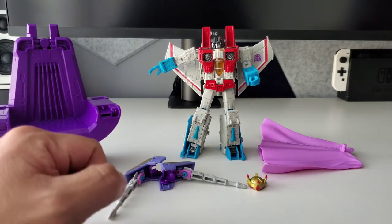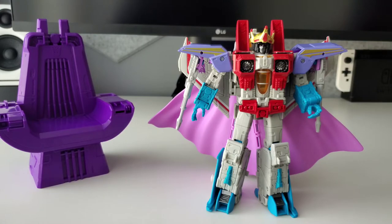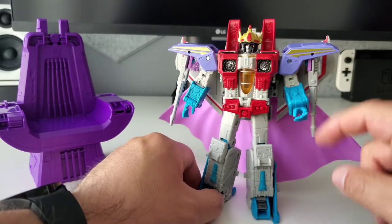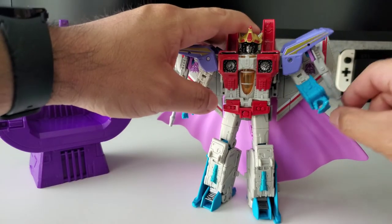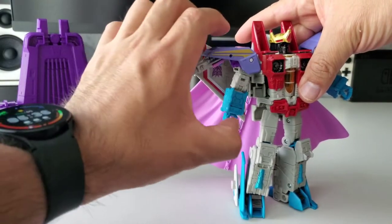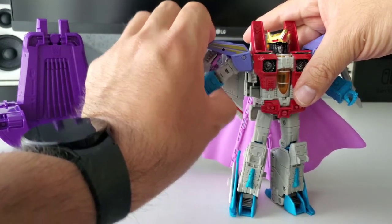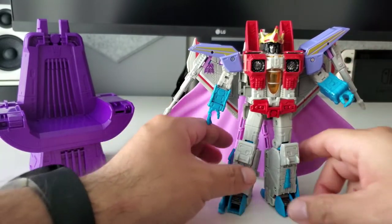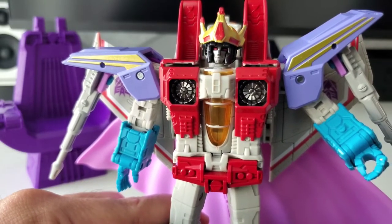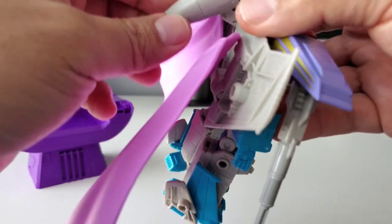Here's Starscream with all his gear on — he looks really cool. The shoulder pieces go on the pegs where the null rays normally go, and the extra null rays attach to the shoulder pieces, giving some articulation so the null rays can move up with his arm. The crown fits right on top, making him look like the king he pretends to be.